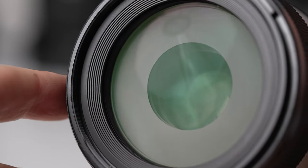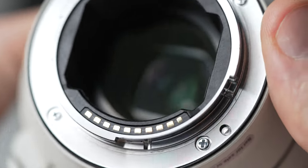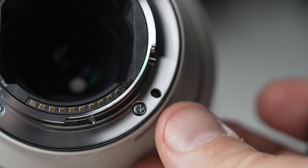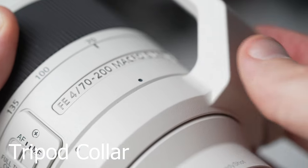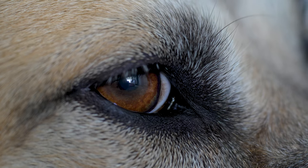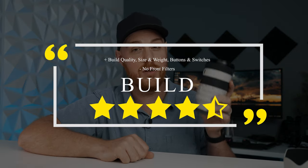On the front you'll find 72mm filter threads, along with Sony's patented coatings to help with ghosting and flare. On the back, a nice metal mount with a rubber gasket for weather sealing confidence. Overall, a great build with a ton of features. The only thing it might be missing for some people is an aperture ring, but it's going to shoot everything well whether you're doing photos or video. I give this thing a solid four and a half stars for build and features.